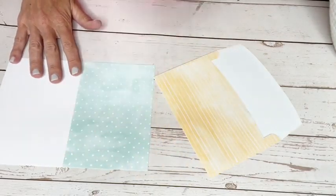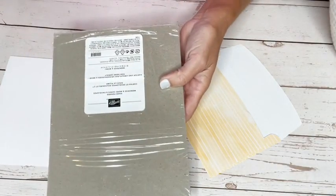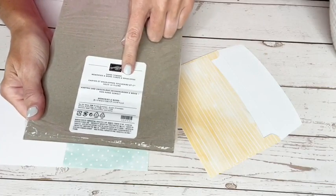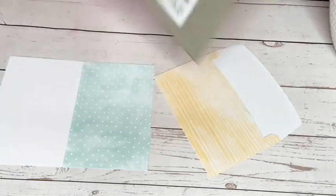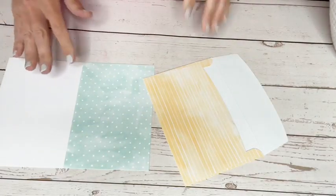These are in the catalog in what's called the Memories and More section. They're called Hand Penned Memories and More Cards and Envelopes, and these are ten dollars but you get 20 and it includes the card base and the envelope.